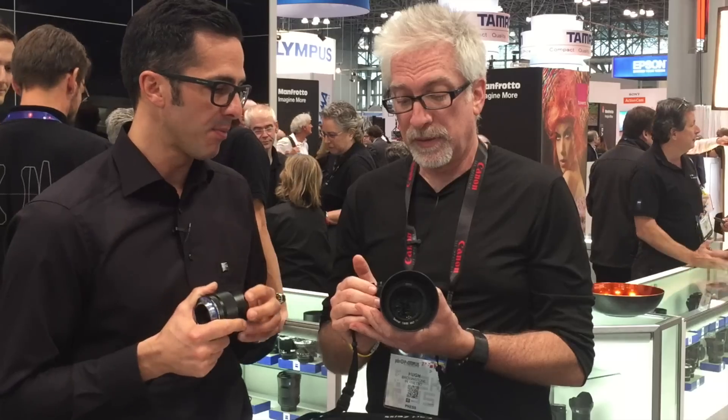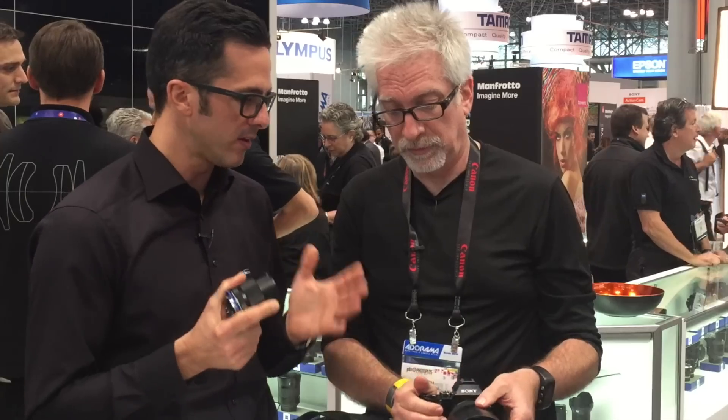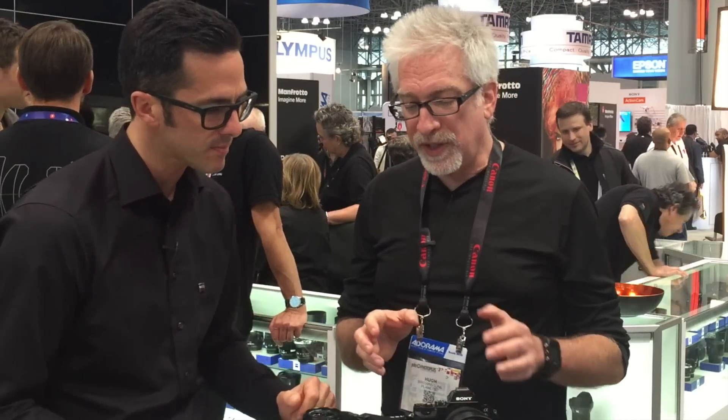We're putting most of our efforts into this system now — Batis and Loxia — developing new focal lengths. When are we going to see a 180 or 280 prime telephoto? Maybe that's a longer way to go because we still have more interesting focal lengths to cover first. A 135mm is nice, and even super wide-angle lenses. Looking at the Loxia range — we have 21, 35, 50 — people are waiting for something around 85 to 100mm.